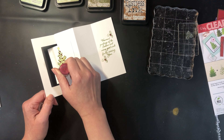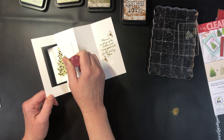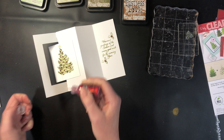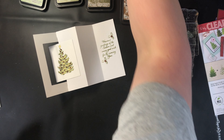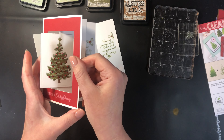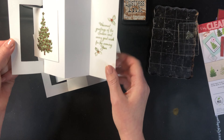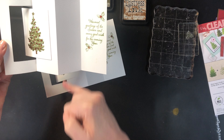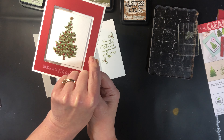You could also do them in different colors if you like that look. That needs to dry completely before we do anything else with the card. Once it's dry, we have our fun fold card where the image goes in the center and you can always put your message on the side or top or bottom because it's hidden when you close your card back.